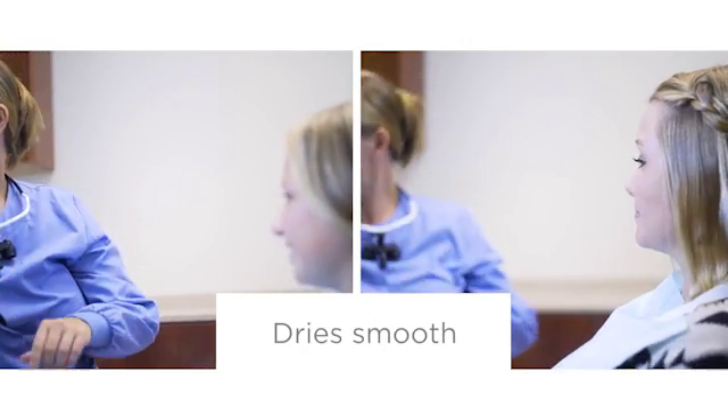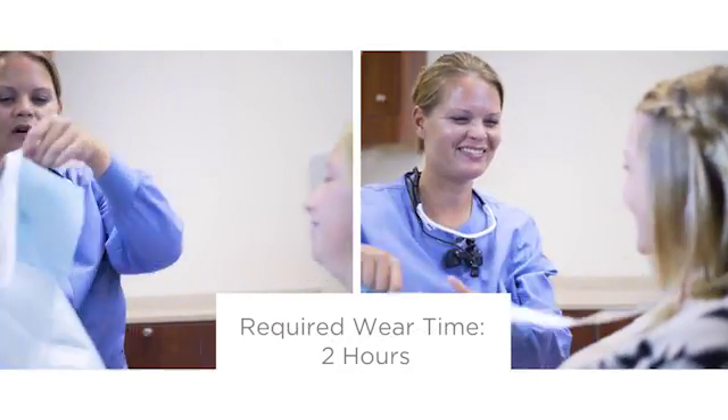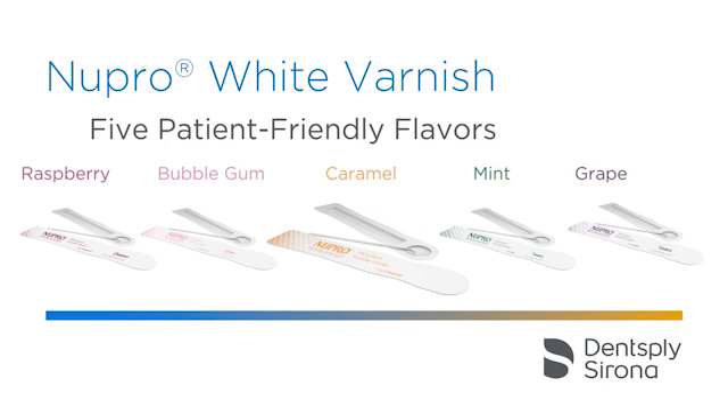Nupro White Varnish is designed to dry to a smooth finish. The required wear time is only two hours, allowing patients to resume normal eating and drinking sooner. Nupro White Varnish delivers more of what you want in a fluoride varnish.